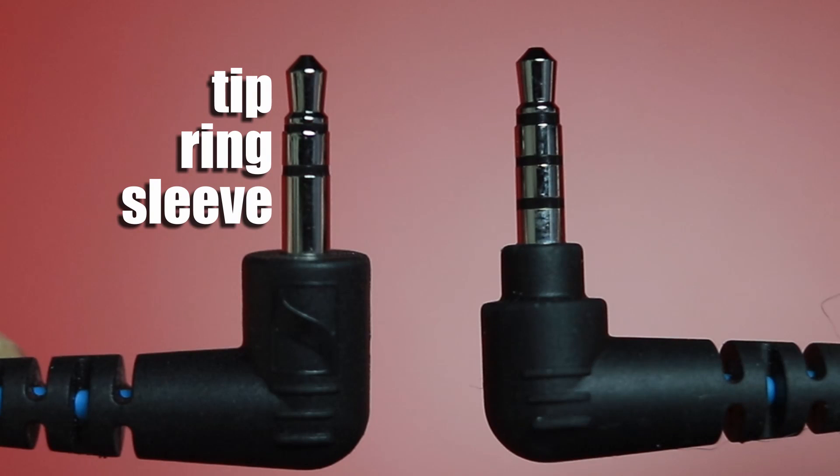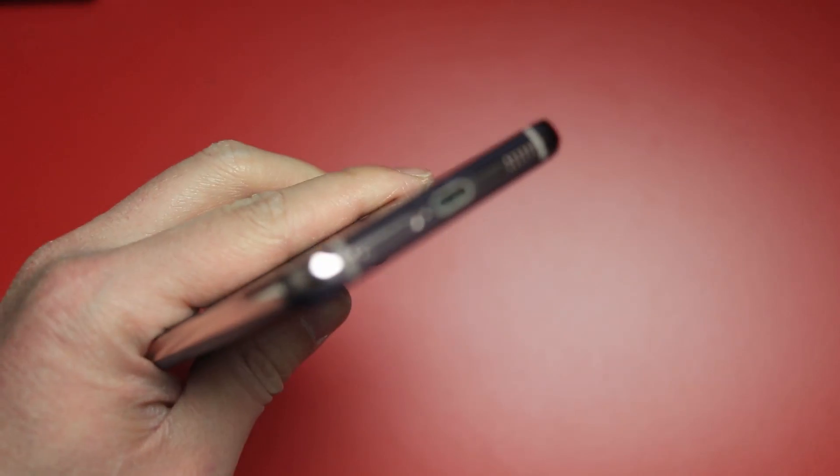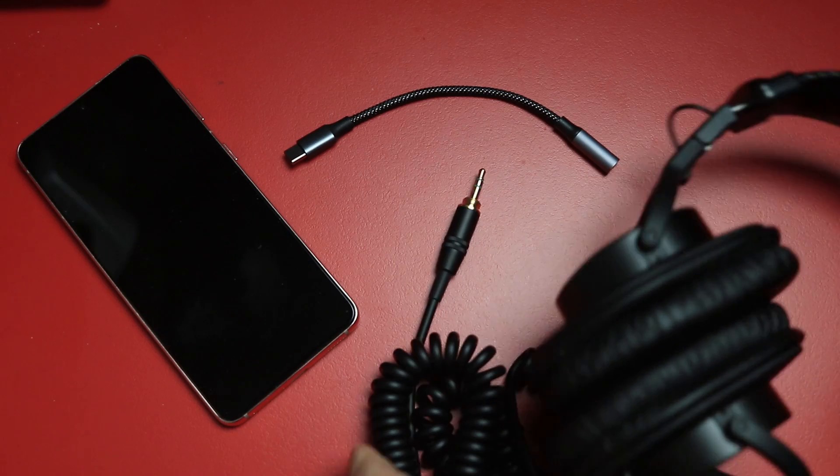TRS stands for tip ring sleeve. TRRS stands for tip ring ring sleeve. TRS is the standard we've been using for microphones and cameras, while TRRS adapters came about when mobile devices and phones decided to drop the 3.5 millimeter jack and just go with USB-C ports. The main difference you need to understand is that USB-C to TRRS adapters are primarily designed for smartphones to output an audio signal to an analog device like a pair of headphones.